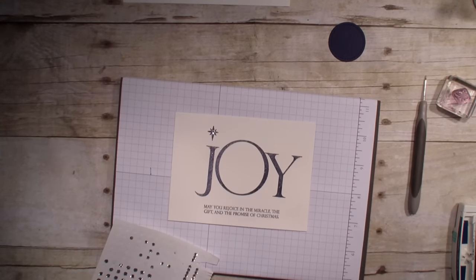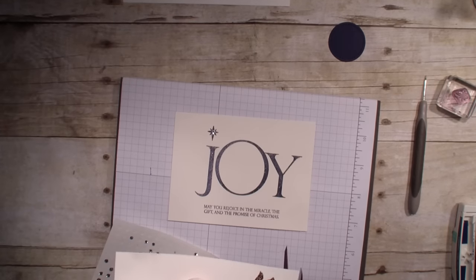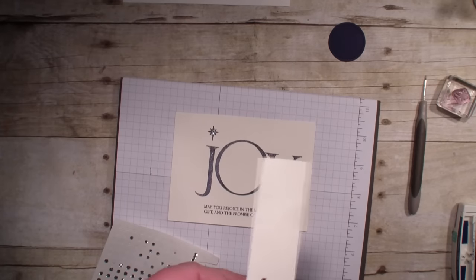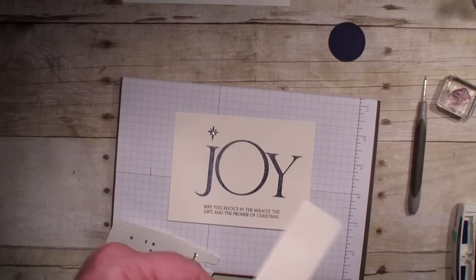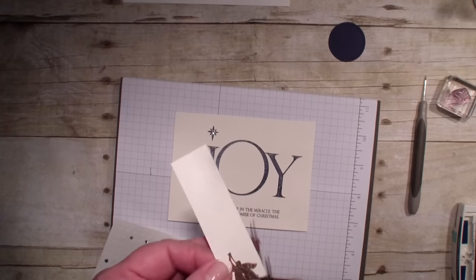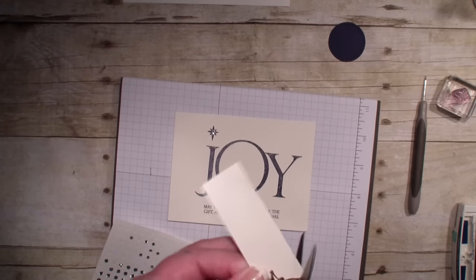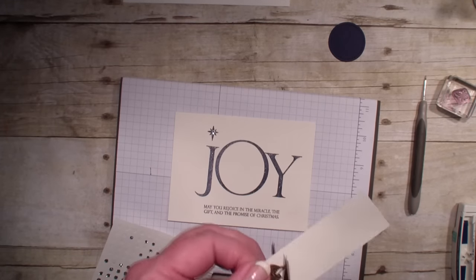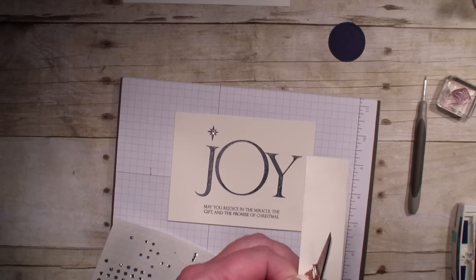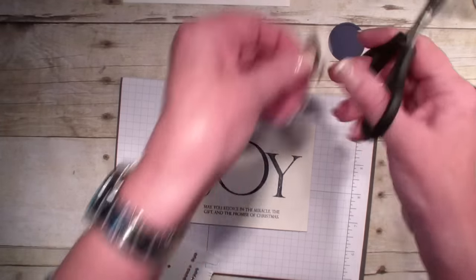Next, what I've already done — I stamped the angel from that stamp set, again Joyful Nativity, and I used the Versamark and our new copper powder that came out in the catalog. I just love the look of copper. So I heat embossed the angel and now I'm cutting her out.